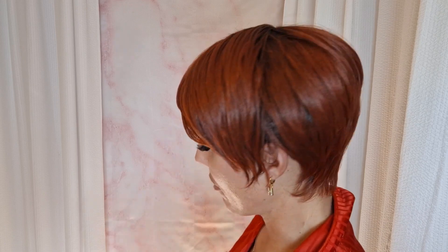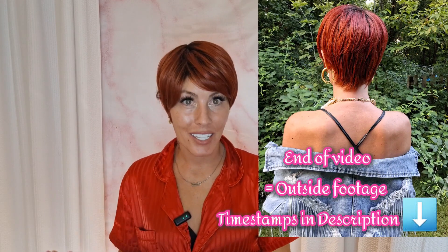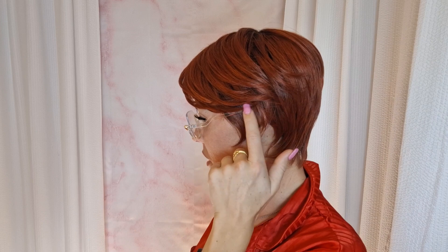This color — I just cannot get over it. It is so vibrant and beautiful. Wait till you guys see this color outside because it is insane how red and vibrant it is. Here she is with glasses on — I think it goes well. It's comfortable and they fit. I like to put my glasses over top versus putting them under the ear tabs; it's just a lot more comfortable for me this way.